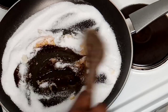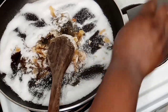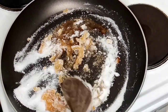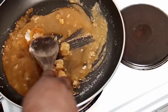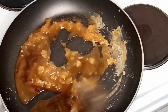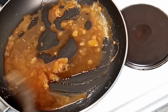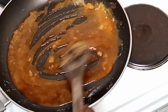My sugar has started melting. I'm going to be using my wooden spoon to stir it. I'm still stirring the sugar — you have to stir it very, very well. I have to continue stirring until the color turns dark brown or caramel color.